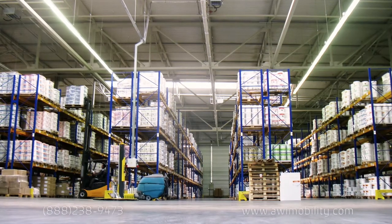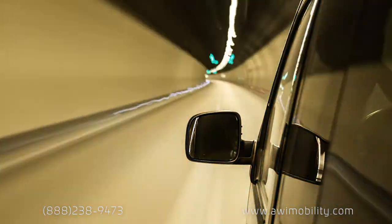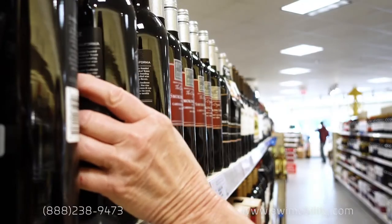The world is changing. The on-demand economy makes doing business more demanding than ever. To keep up, your front line needs free hands.